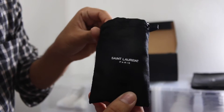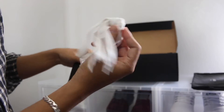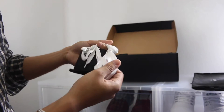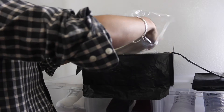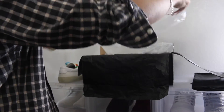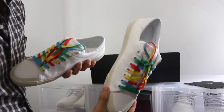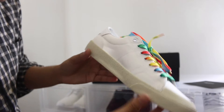Here's the little baggie with an extra pair of laces — these are just plain white shoelaces, nothing really special about them. And now here are the shoes. As you can see, I got the canvas ones.